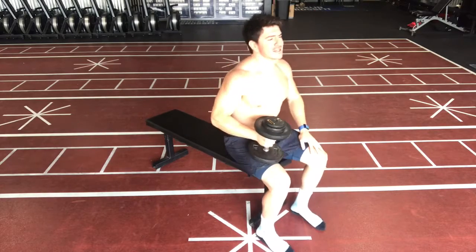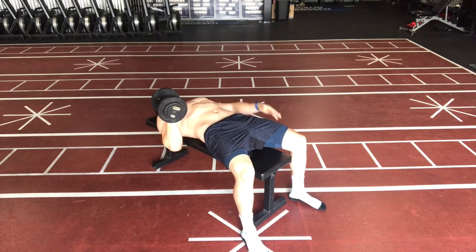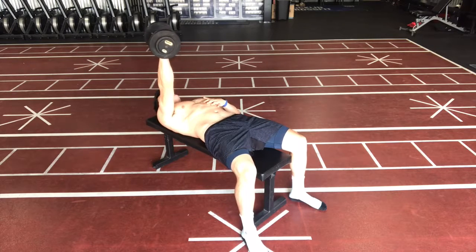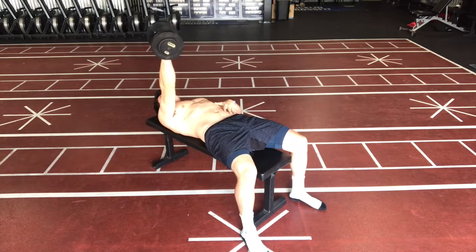We're going to go over the single-arm dumbbell bench. What we're going to do is lay back with some weight, holding in one hand. You're going to brace your abs nice and tight, almost as if your ribcage is going down towards your pelvis. You'll see I put my hand there to show you and mimic that my ribs are being tucked down.